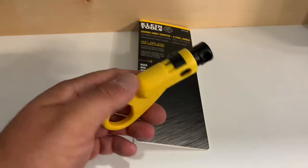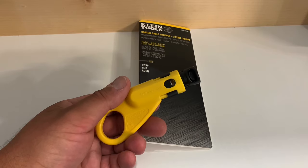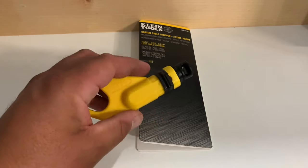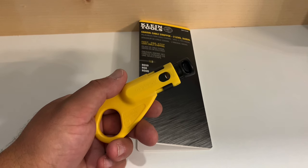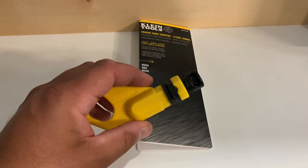This coax cable stripping tool from Klein is a very handy and simple tool to have around. No adjustments are needed — it will automatically adjust the plunger depth to the type of cable you're using. Perfect for DIYers or antenna and satellite TV enthusiasts. You never know when it's time to put up that extra satellite dish or antenna, or when you're going to have to make a coax cable repair or installation.